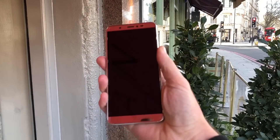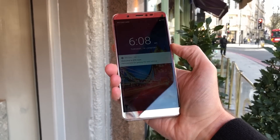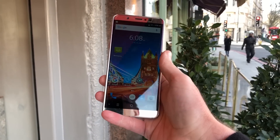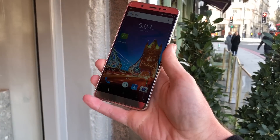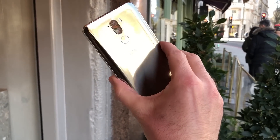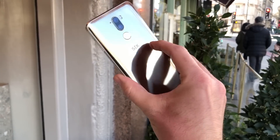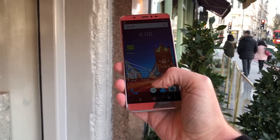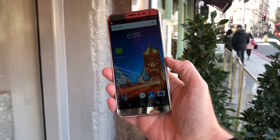We often see these sort of introductory smartphones and we're never very impressed with the design or the software, and the experience isn't quite what we want. That's not the case here. This is a really attractive smartphone — a glass body with an 18 by 9 aspect ratio screen with smaller bezels, so you get that modern look.